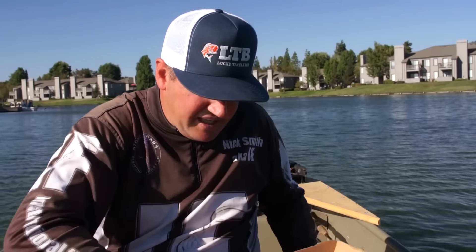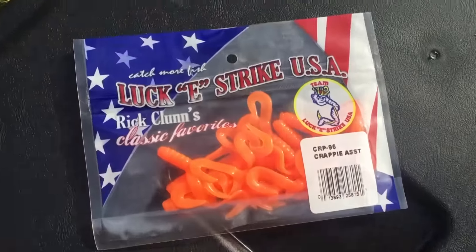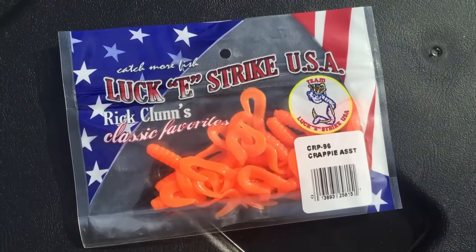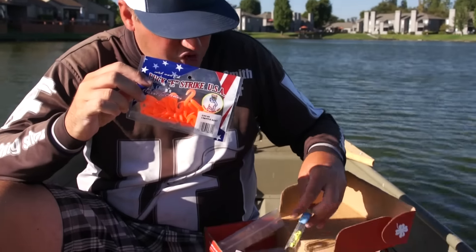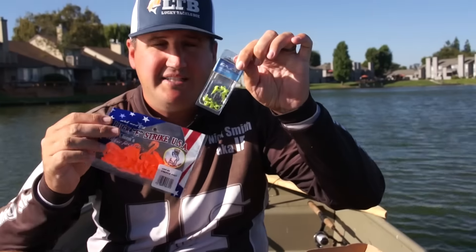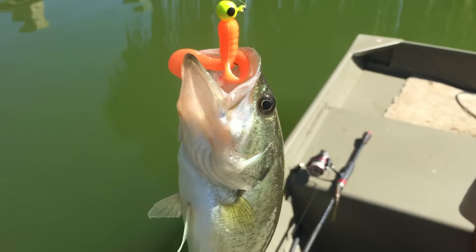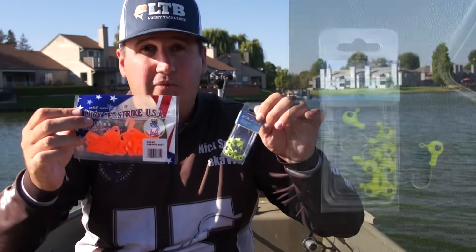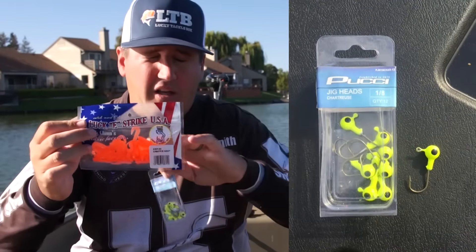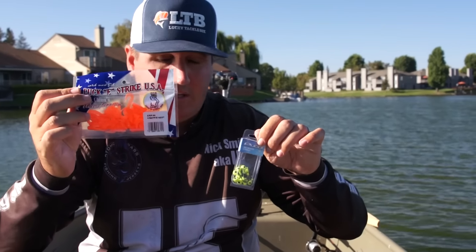From there we have the Lucky Strike Twin-Tailed Grub right here. This is about a two-inch grub. These are very, very useful in the crappie world. I'm actually pairing it up with the Poochie 1/8 ounce jig head. The 1/8 ounce is about as heavy as I use and I'll go lighter from there. You can put multiple on, double rig them, use them for spider rigging. Great assortment of baits. I've caught a lot of crappie and a lot of bass on these — really killer lure.